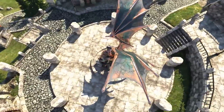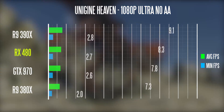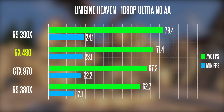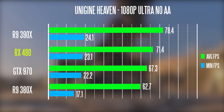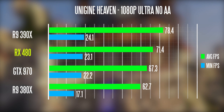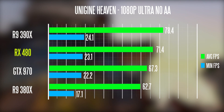Looking at synthetic gaming benchmark results, in the Heaven benchmark at 1080p with ultra details and no anti-aliasing, the RX 480 scores very well: 71.4 average FPS with a minimum of 23.1 FPS. That's quite a lot faster than the 380X and even faster than the GTX 970, sitting just behind the R9 390X — which is very impressive given the price point of this graphics card.